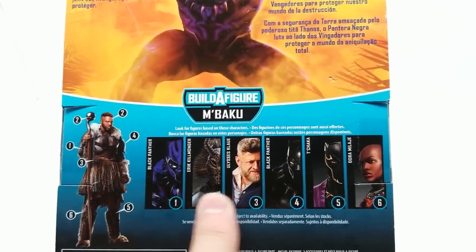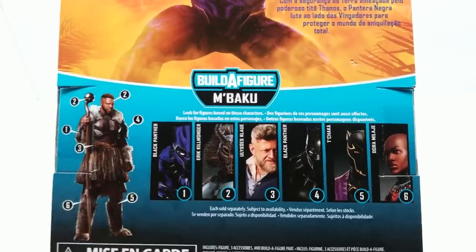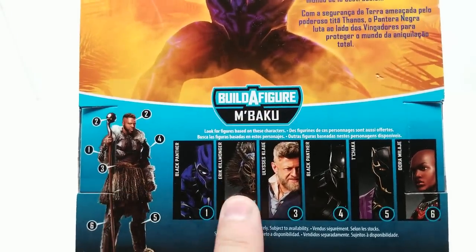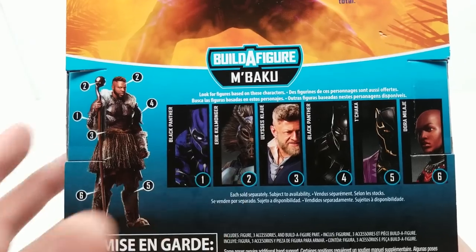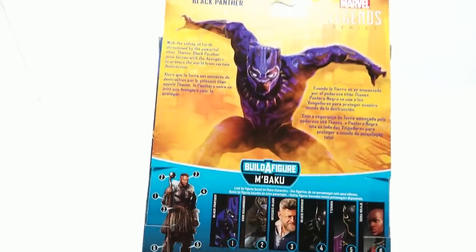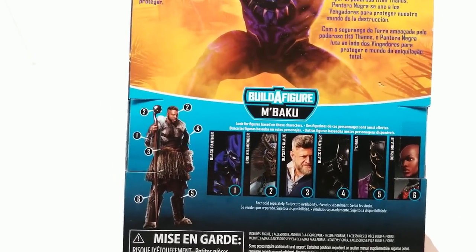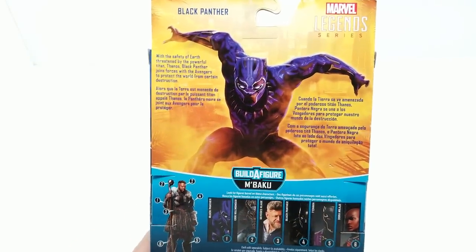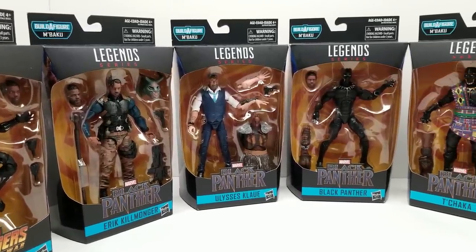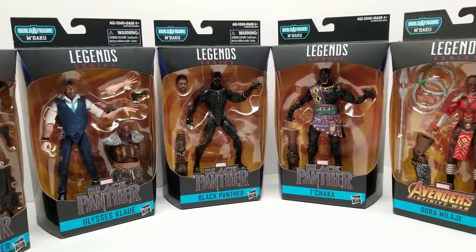This is different from recent Marvel Legends sets, which have had six figures with a build-a-figure piece and a seventh usually without one. I'm excited because we finally got M'Baku, tactical Eric Killmonger, and Ulysses Klaw. But we still do not have a Marvel Legend of Shuri, which is a bit ridiculous since she was one of the coolest characters in the whole movie. Let's take a look at the set.